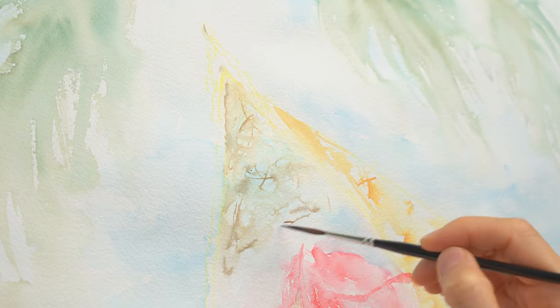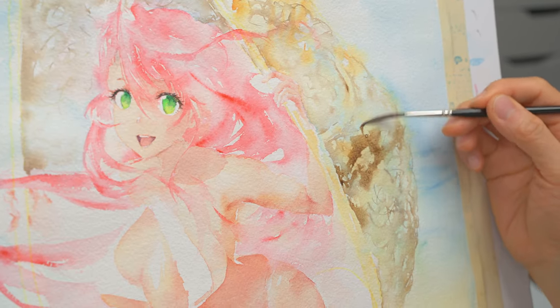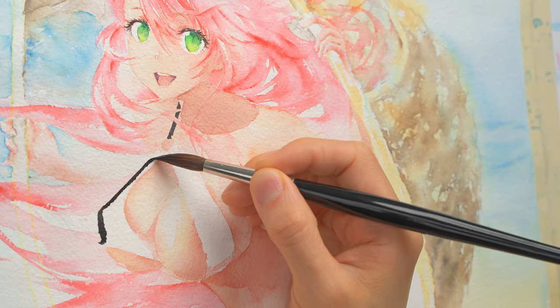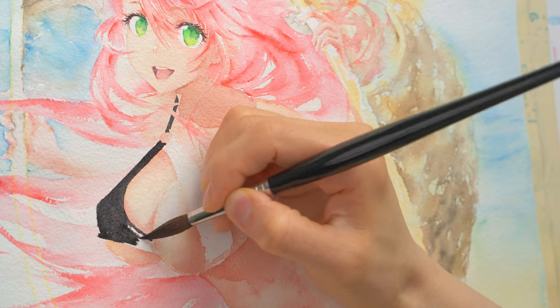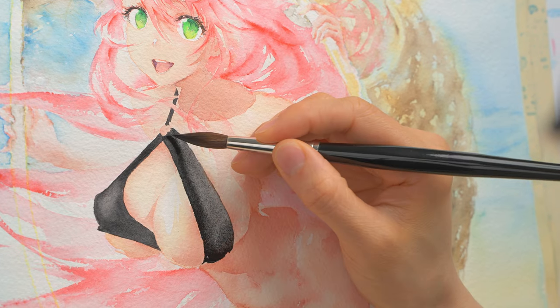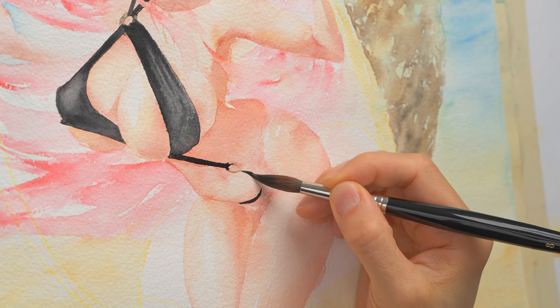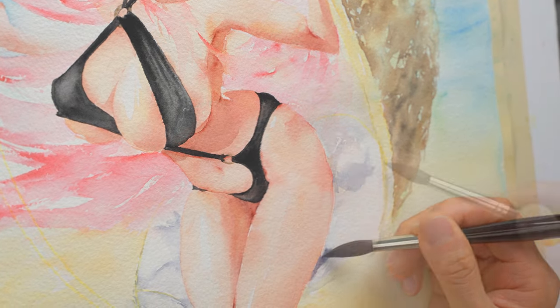I want to keep this painting loose, so instead of painting each piece of the rattan, I'm drawing random thin lines to create the look of the rattan. For her bikini, I want something simple and striking, so I decide to use black. Watercolor is hard to fix, so I'm being really careful here, painting very slowly, trying not to get any black on her skin. For the cushion, I'm using a diluted navy color to add shadows.